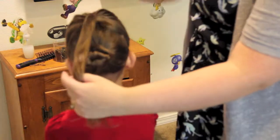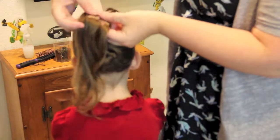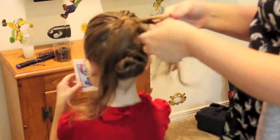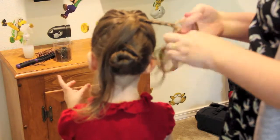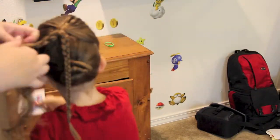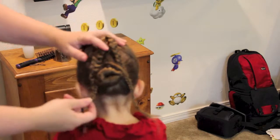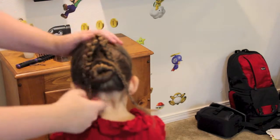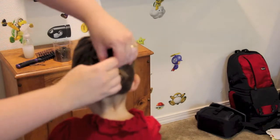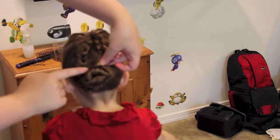Our next step is to divide this hair into two and braid each piece. So now that we're done that, we want to take both braids and kind of wrap them around the bun, pinning them in place and hiding the ends.